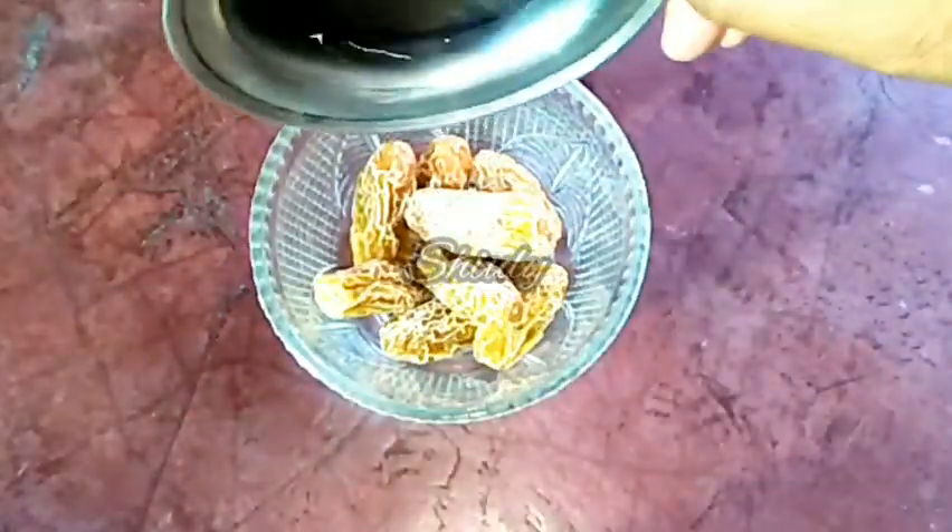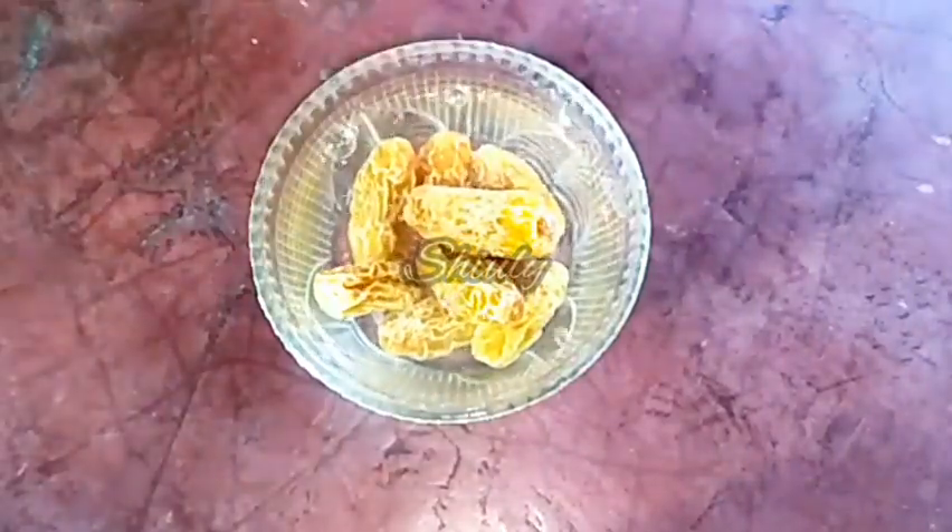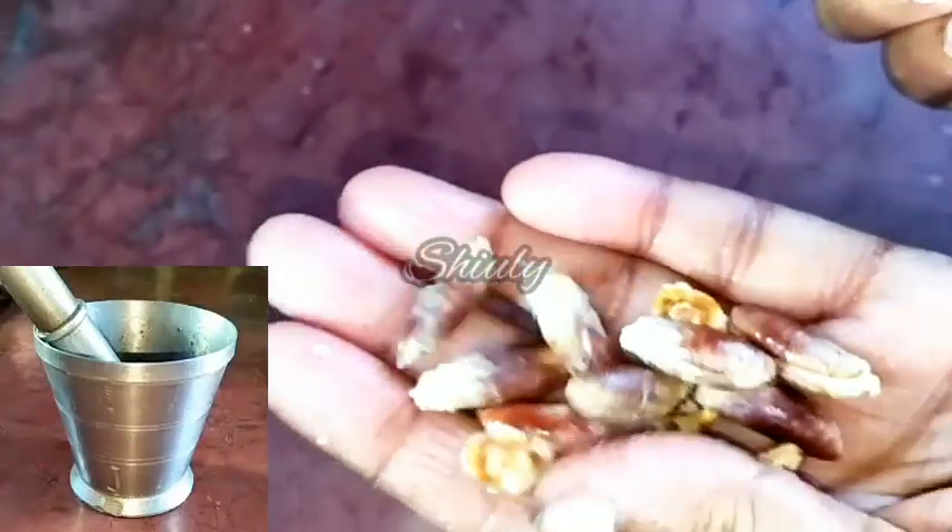I am washing them properly and will remove the seeds behind the camera. Here they are — I have crushed them using this crusher for crushing them and removing the seeds. Here are the seeds. Now we have to soak them because they are very hard.